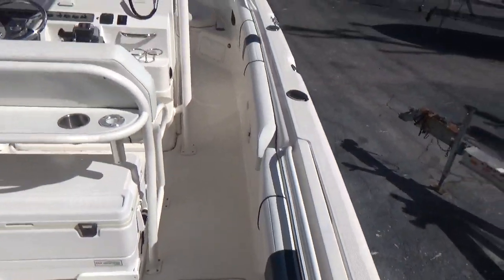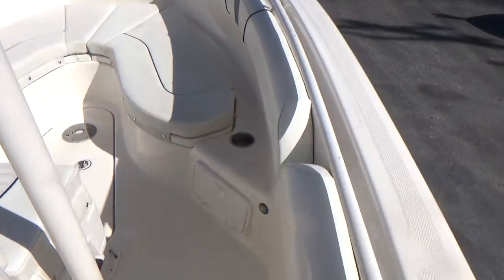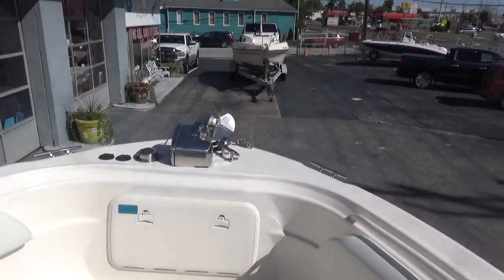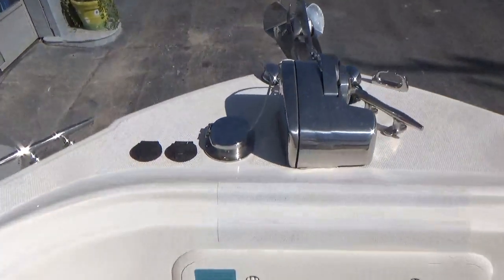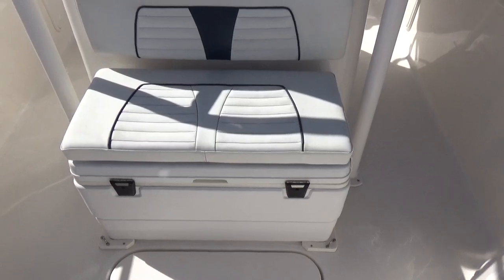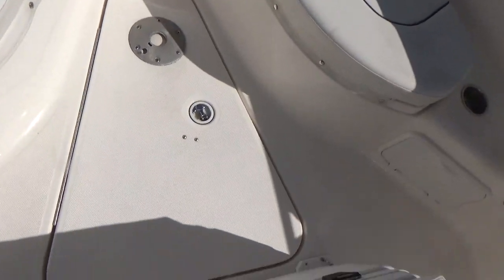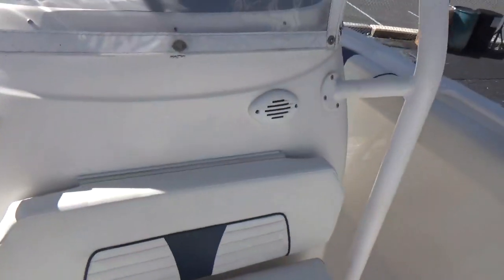There's a walkthrough transom door, removable bolster pads all the way around, and cushions up front. AM/FM stereo, a Lumar stainless steel windlass with foot pedals up on the bow — very nice — as well as pedals back at the console. There's a huge Igloo cooler seat, storage underneath all the cushions up front, and a very large cooler storage compartment in the floor. Also LED lights and a powder-coated T-top.